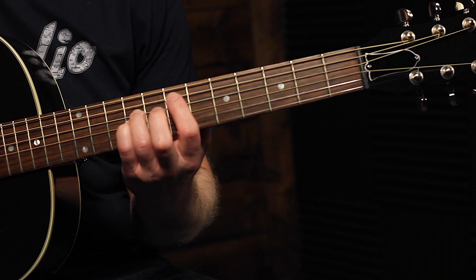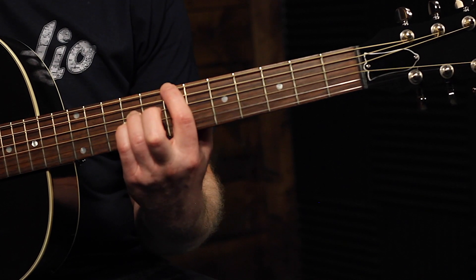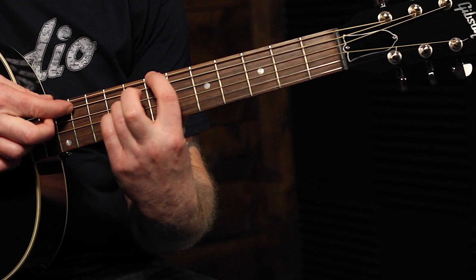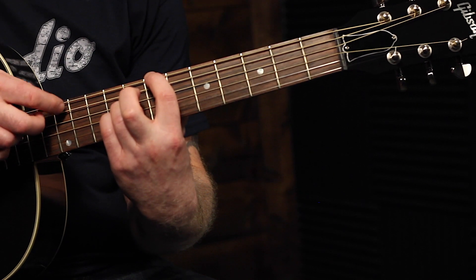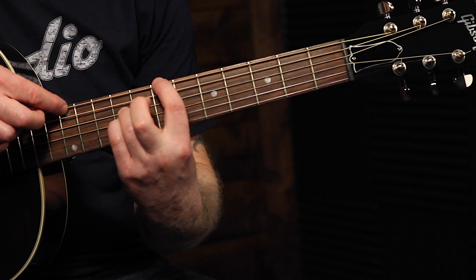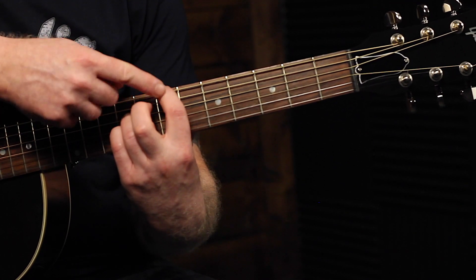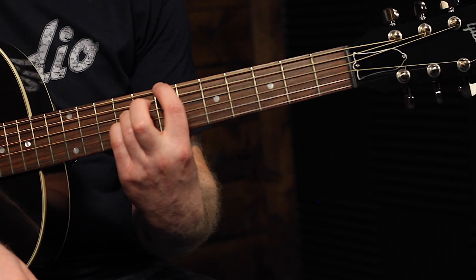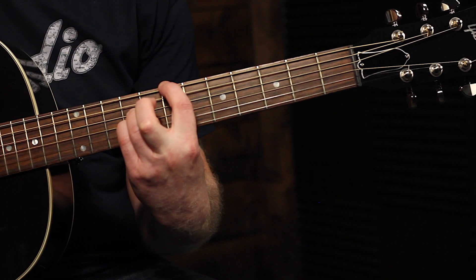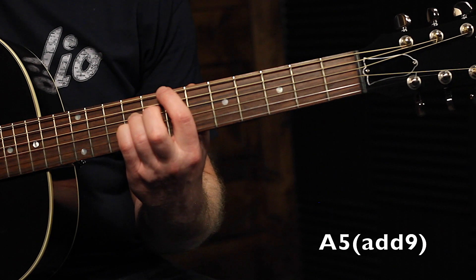This last chord is going to be an A chord. We're actually going to leave the index finger in that same spot on that B note, but instead of playing it, we just hold it there. Now we want the A string to ring because that's going to be our root note, and we don't want the E string to ring. So we lightly rest the index finger on the E string just to keep it from ringing, while letting the A string ring out. You have to get a bit of a curl to that index finger to get it up and over the A string. This A chord doesn't have a third either — so it's basically an A5 chord, but we're adding in a 9.